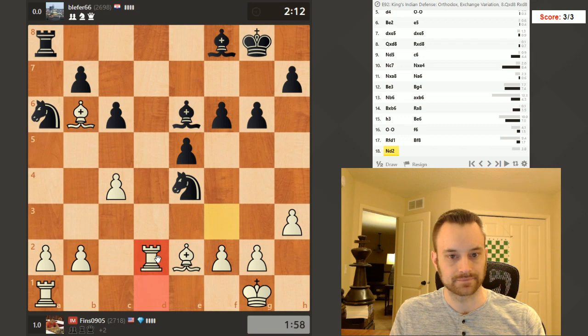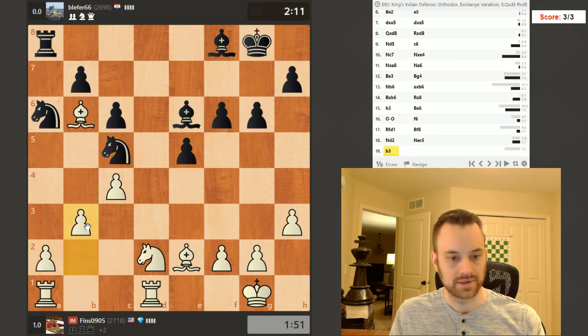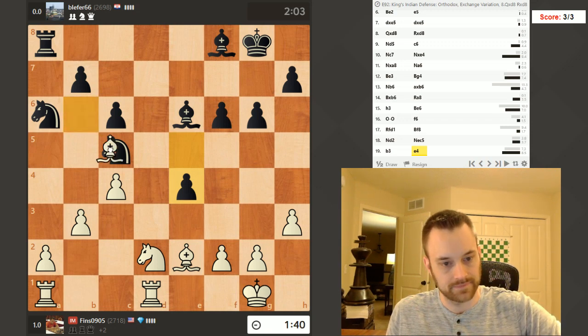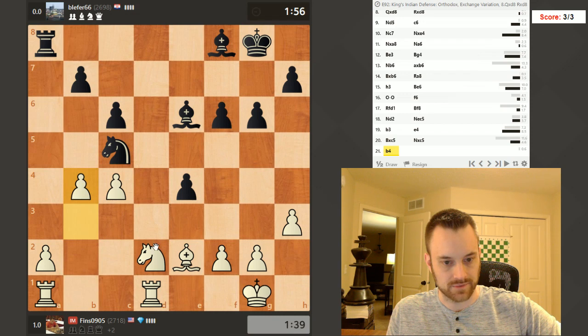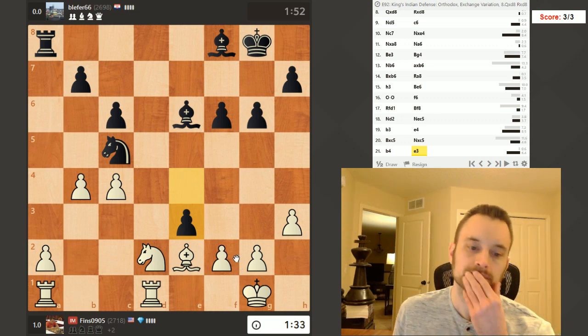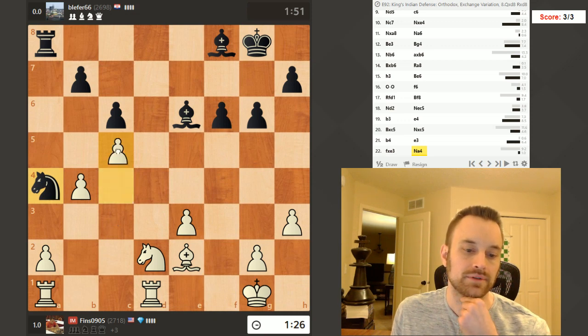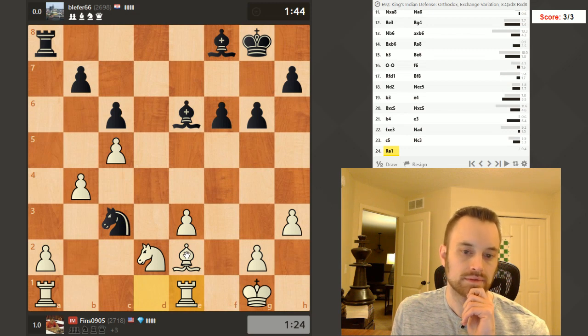You guys know the drill — when you're up in material, trade down. Offer trades. A3? No, let's play b3, keep this knight at bay. Knight b4 might be coming. I could always take and then play knight e4, but I'd probably prefer to keep my dark square bishop. Take — he's going to take with the knight, but I have b4 after that. Use the clock and the material as a weapon. Let's just take — I want to keep my structure together if possible. Good move. Block that dark square bishop, allow the knight in — I think that's okay though. We're on our way to converting.